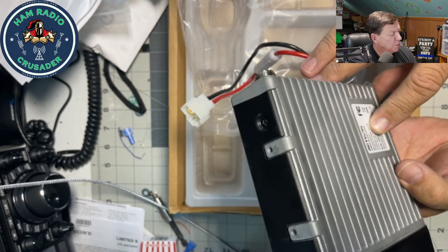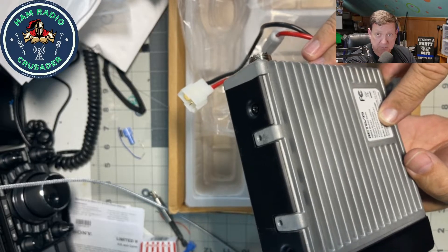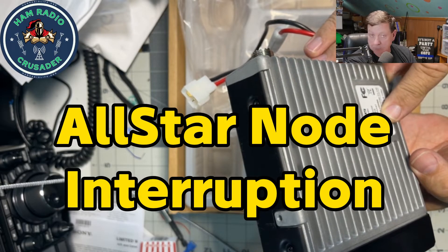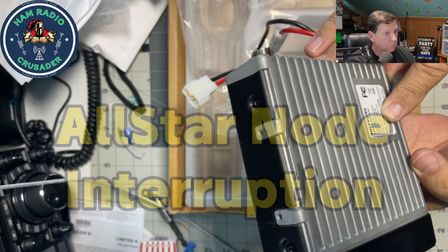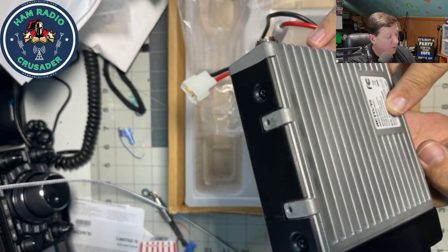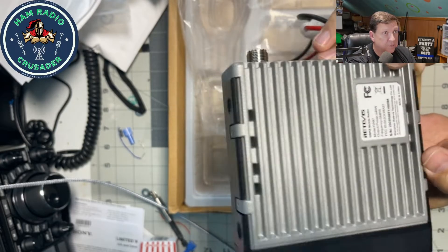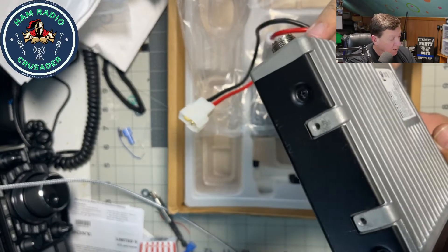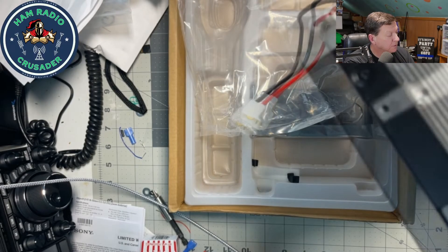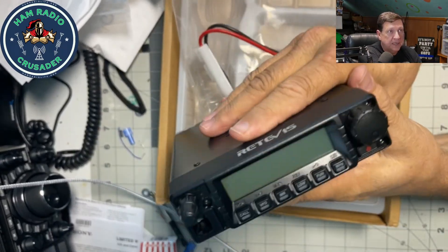On the sticker: Retevis GMRS mobile radio, Model RA-87, output power 40 watts, frequency GMRS. FCC ID: 2A3OORA87. Made by Shenzhen Retevis Technology Company Limited, Shenzhen, China. I'm just tickled pink at how tough this thing feels. A lot of heat sink — that's a very big plus.